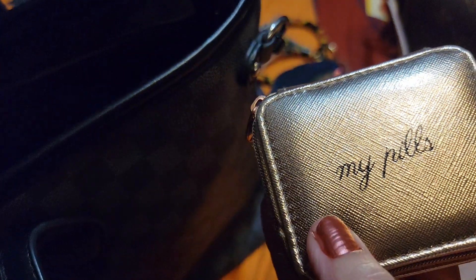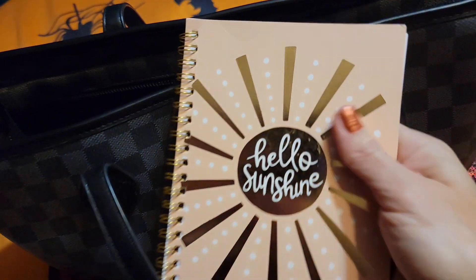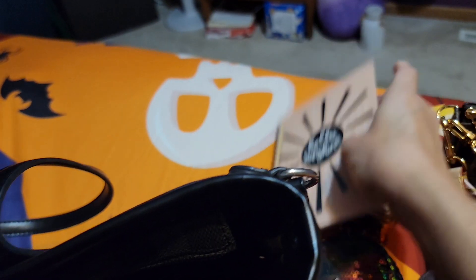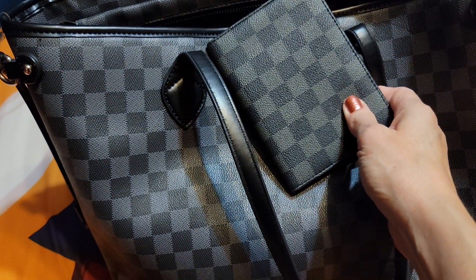Here's my pill box. I know I need to refill a couple of things in here, but I keep that as usual. Here's a notebook that's also appropriate for this bag since it says 'Hello Sunshine' — this one came from Dollar Tree. And this is a passport case that came with the bag.